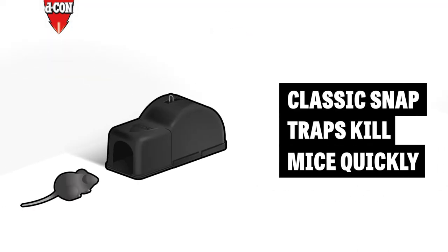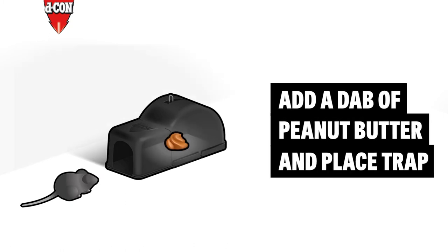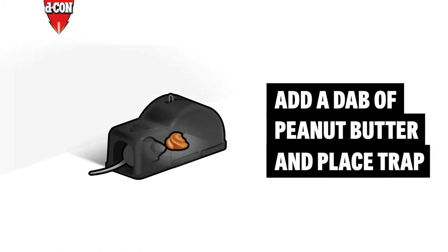You can then throw the trap away. Classic snap traps kill mice quickly. Add a tiny dab of peanut butter and place them with the bait facing the wall.